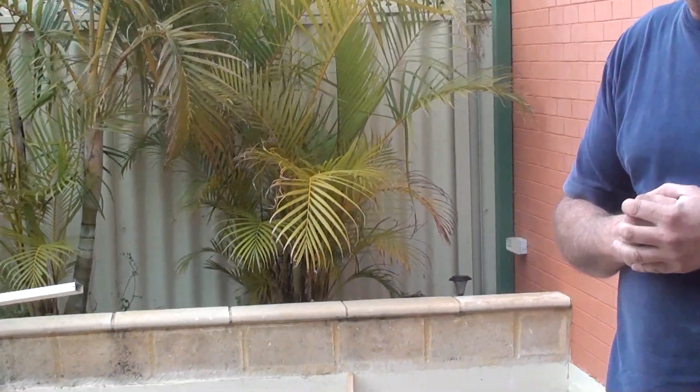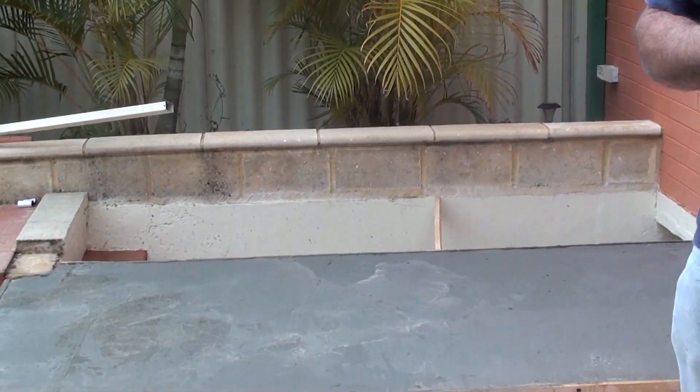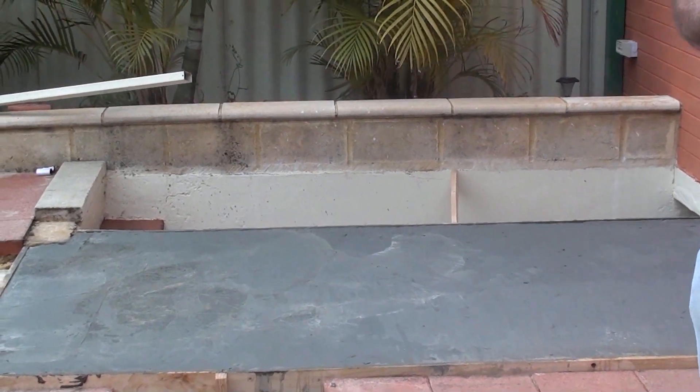As you can see, we did a bit of form work and it took us about three hours — two of us — to lay this slab. Now we'll leave that for a week to cure, and as you can see I've already got the blocks there.